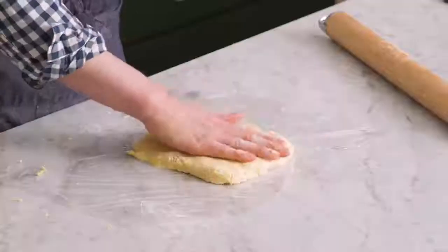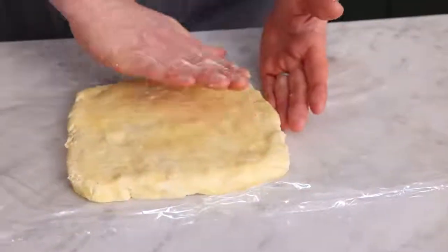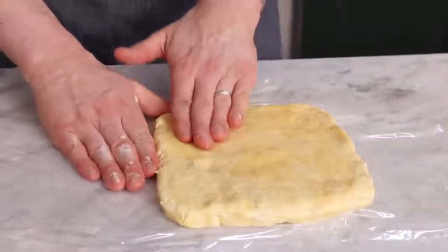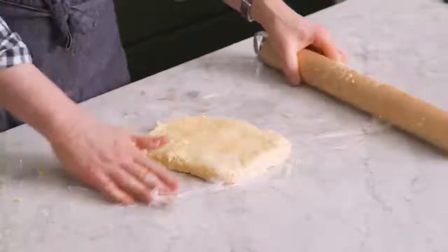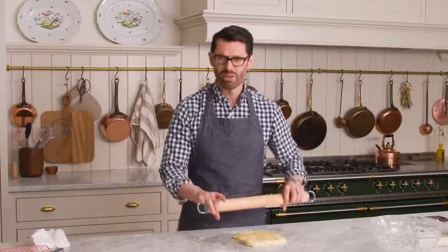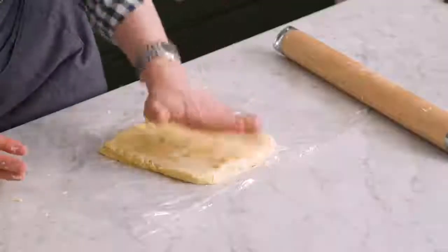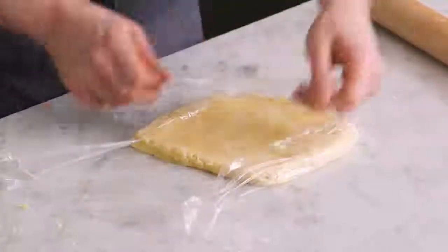When I say roll, I mean pat. Your best tools as a baker are your hands, because they can tell you the consistency, the resistance, and how close something is to being done. With a rolling pin it was lifting off some of the dough, so you can roll it between parchment paper, plastic wrap, or flour the rolling pin if needed. We're gonna wrap it carefully so it doesn't dry out, and pop it into the fridge.